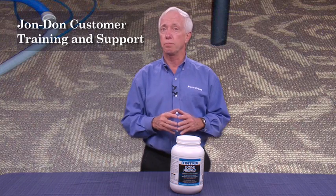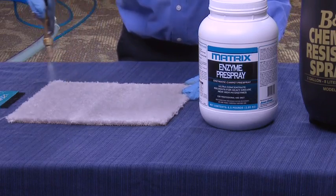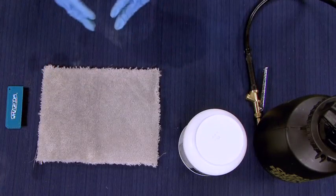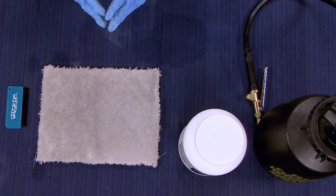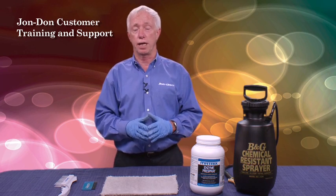Now that I've told you about the product, let's talk about how we're going to use it out there in the field, whether you're using a pump-up sprayer or an in-line sprayer. And once again, I've got a piece of pre-soiled carpet, professionally soiled down in Dalton, Georgia, for testing of carpet cleaning products.